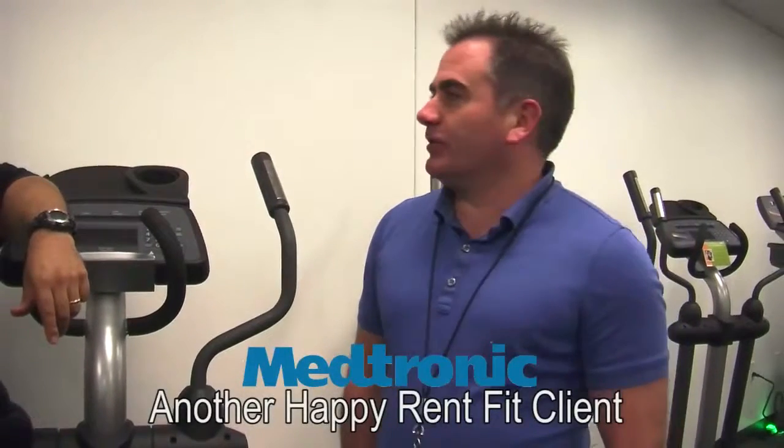Today for Medtronic we're doing a committee day where we talk about our different committees that are very active with our company. Today we happen to be right here in the new fitness room that they opened up here at Medtronic today.